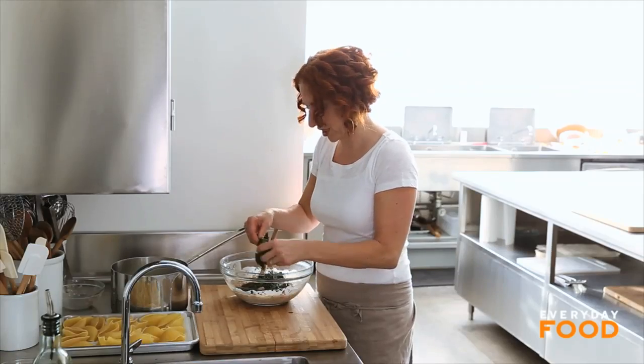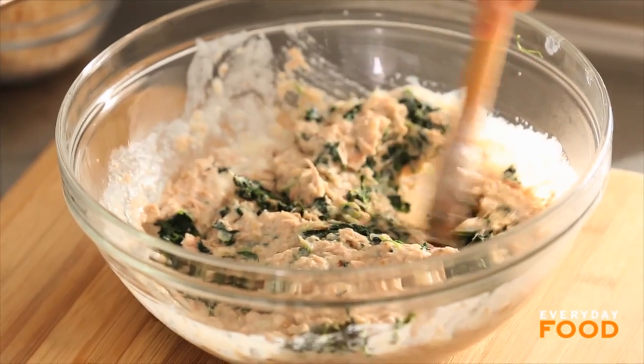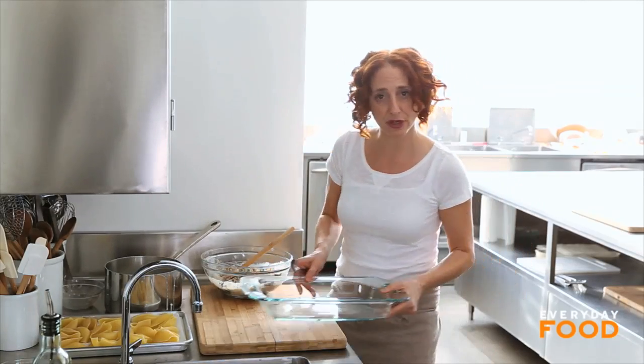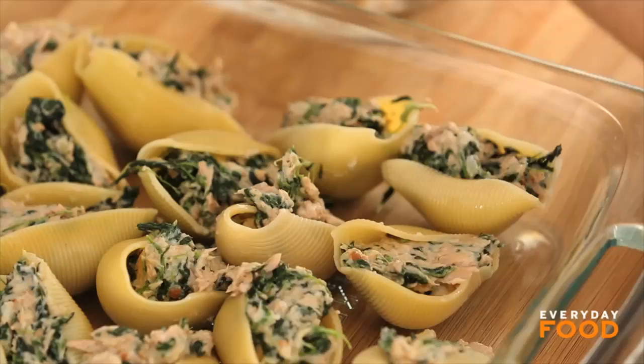I do pull it apart a little because it got kind of condensed into a little ball. Stir it up. That's it — that's your mixture. I have a nine-by-13-inch baking dish, and I'm going to fill my shells and then just put them into the baking dish.